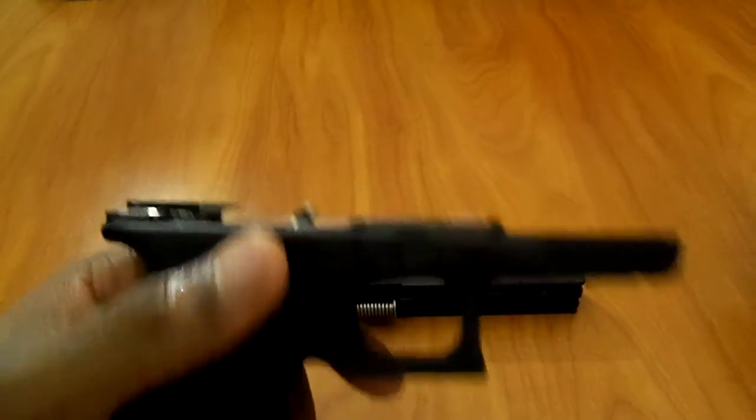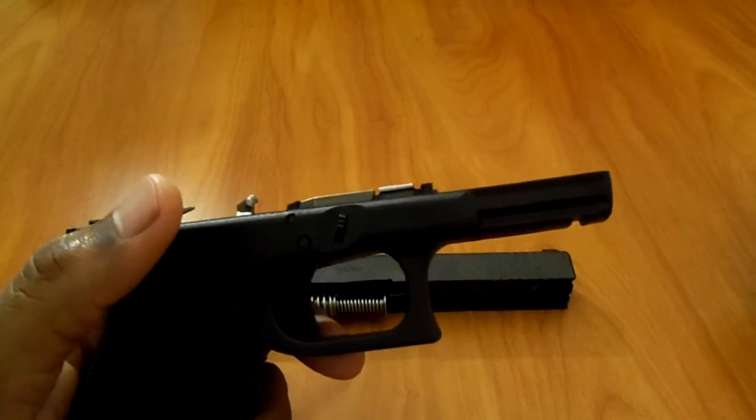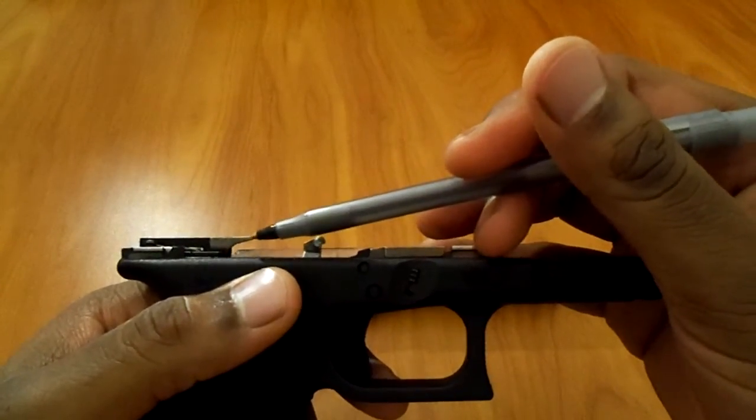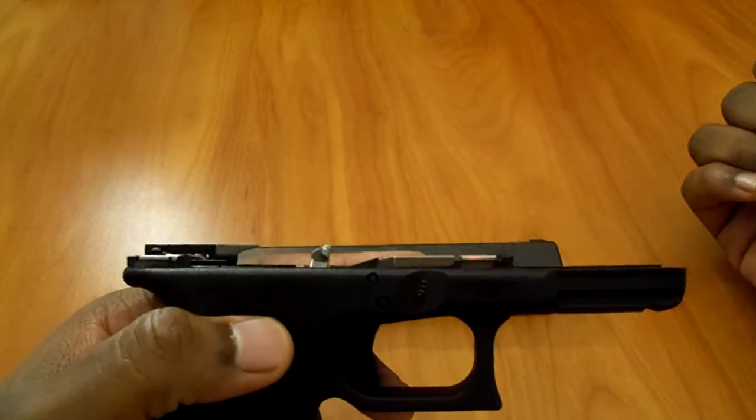So I called them up. Good customer service. No problems. They got it coming in the mail. And then I started talking about this ejector right here, so the guy told me I would have to come up to Glock headquarters so they can install it.